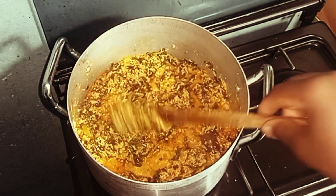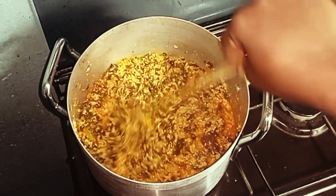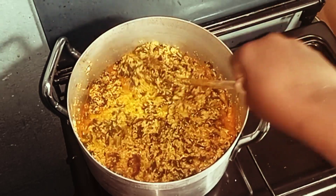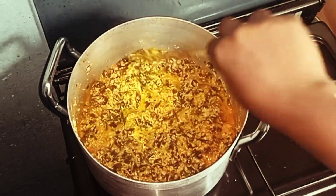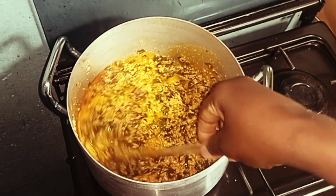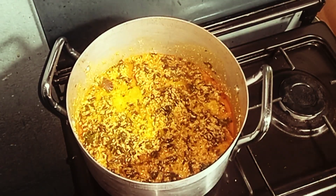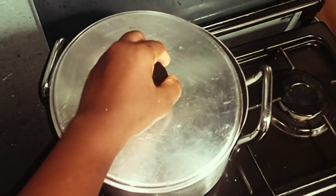As you can see, our egusi is almost ready — you can see the oil on top. I'll stir it one more time and cover it up for a little while longer.